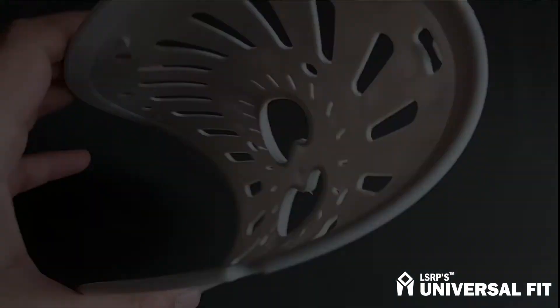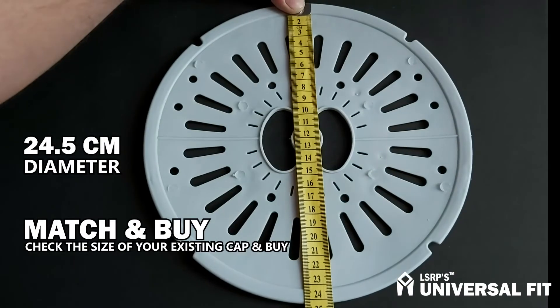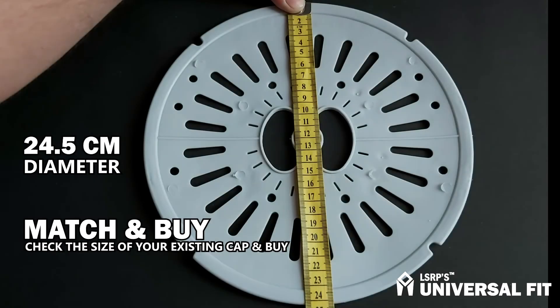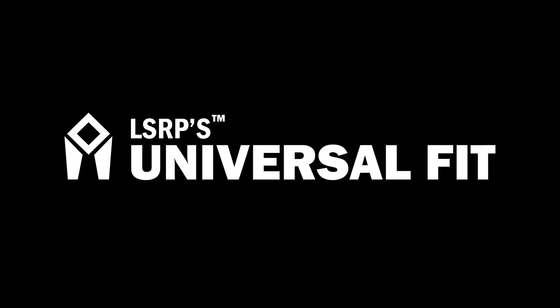Our spin caps are universal in dimension. Just match the size of your existing spin cap and place your order. Our spin cap is 24.5cm — the diameter is shown in the video — and this will be a perfect fit for all those machines which have similar size spin caps.